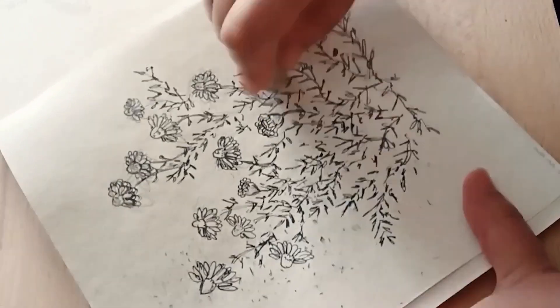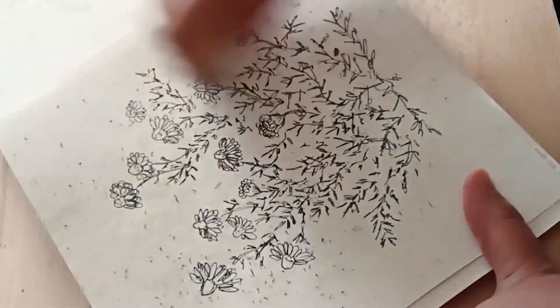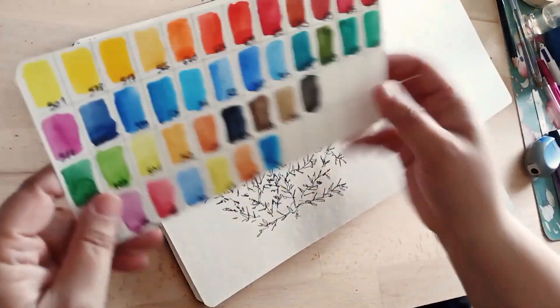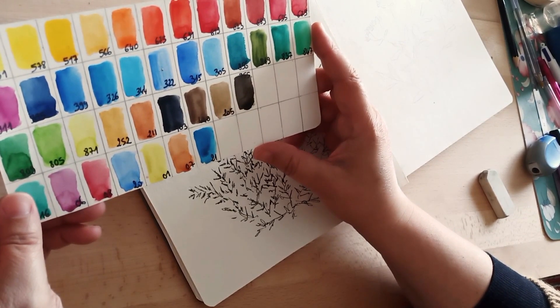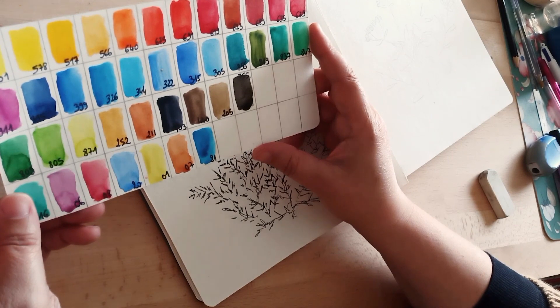Une fois le trait qui est fini, je gomme tous mes traits au crayon graphite. Ensuite, je regarde ma palette pour savoir quelles couleurs je vais utiliser. Souvent je prends le vert de vessie, c'est vraiment un vert magnifique. Je vais certainement utiliser celui-là. Et puis en jaune, je prends souvent le gomme-gutte, et là je vais prendre aussi le jaune citron.